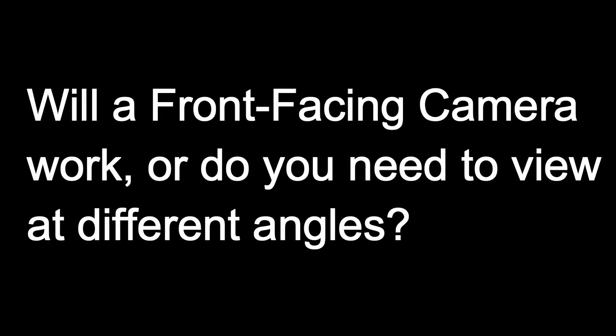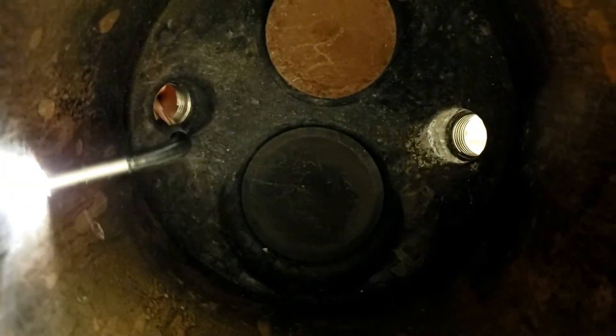Another consideration is the viewing angle inside the bore. Some bores have a small opening but a considerably larger space inside. When considering the internal and external size of your bore, some questions to ask would be: will a front-facing camera work, or do I need to view at different angles? Do I need to view sidewalls or turn back to get the desired view?